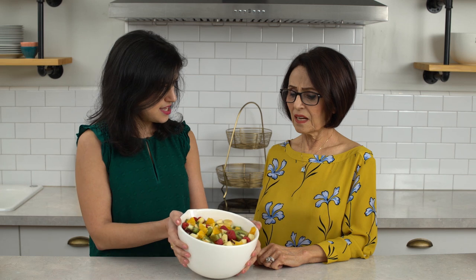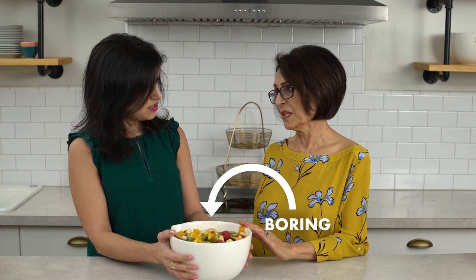So, Ma, I am hosting a brunch for my girlfriends and I want to put out some fruit. And normally I would chop some up, make a fruit salad like this. Oh, it's boring, honey. It's boring? It's boring. I'm gonna show you a beautiful tray of fruit.